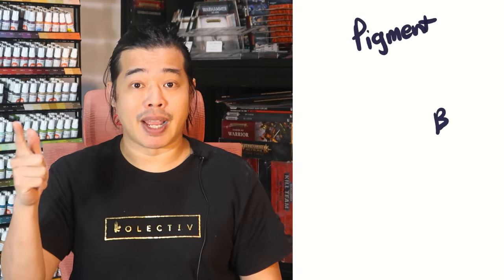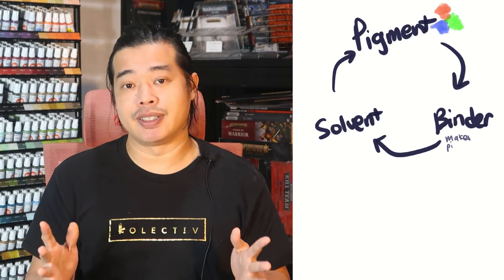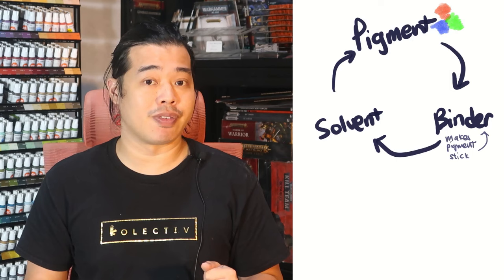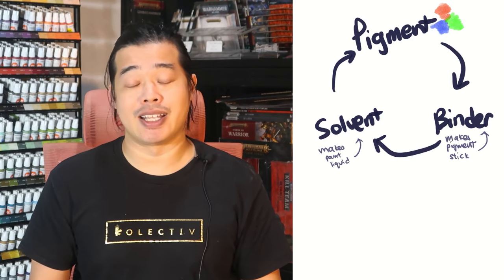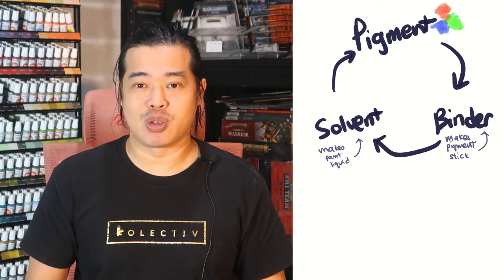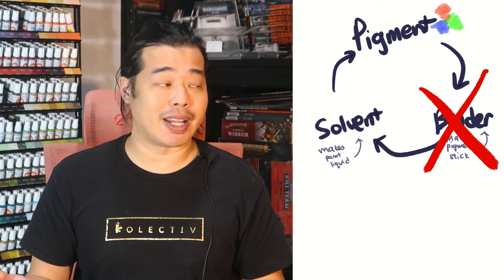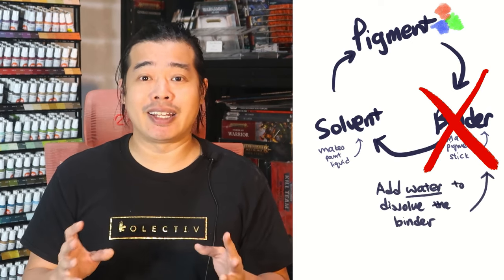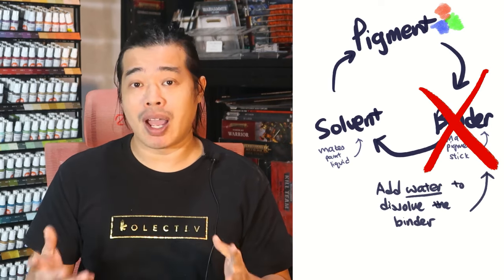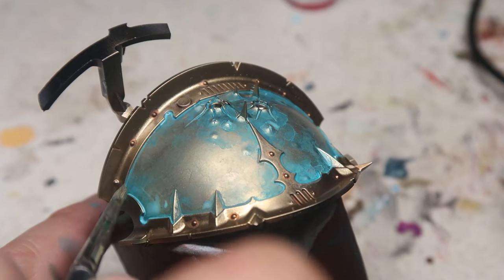Before you jump into the painting segment, let me explain some theory that will really help you in the next stage. We need to understand that paint is made up of three simple things: pigment, binder, and solvent. The pigment gives the paint its colour; the binder allows the paint to adhere onto the surface; and the solvent allows the paint to remain liquid. By diluting the paint down, we break down the components by rendering the binder inconsequential — adding so much water that the binder can't keep the pigment together. This allows us to create water stains, which we'll use to create the patina look on our armour panel.